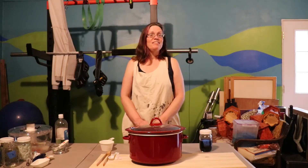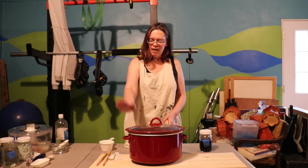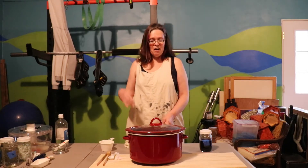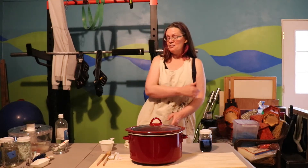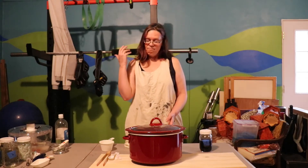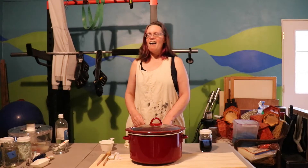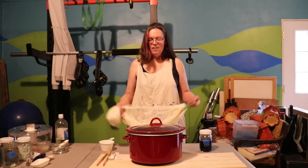Hey everybody and welcome to another episode of Adventures with A&D. I happen to have a crockpot full of hot water in here from another dye session for another video I was just filming. The water's still hot, so why don't I grab another skein of yarn and let's just do some spur of the moment yarn dyeing.